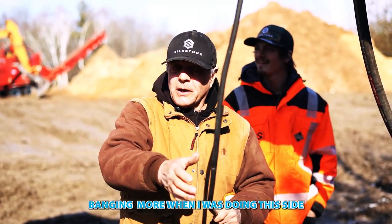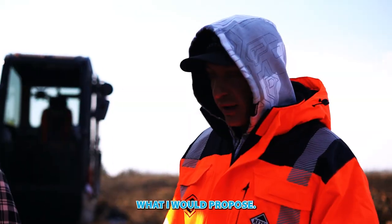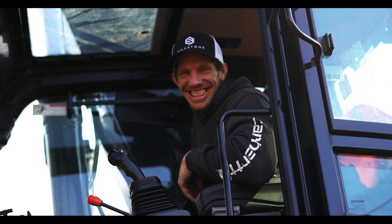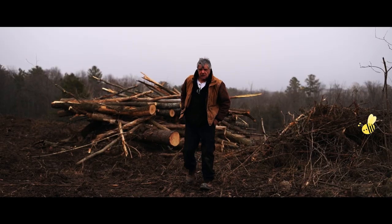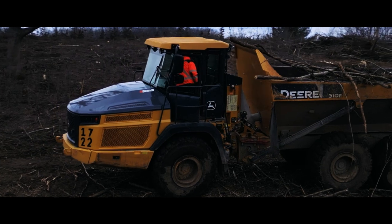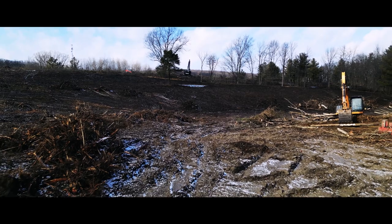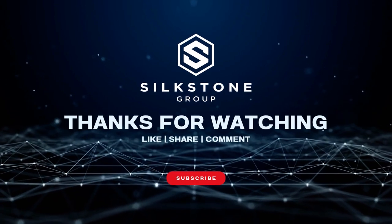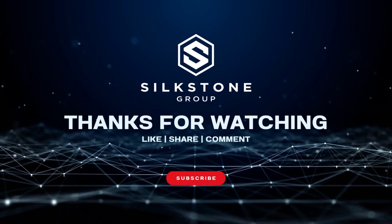It was flagging more when I was doing this side. What I would propose is we look at this side here. We'll see you next time.